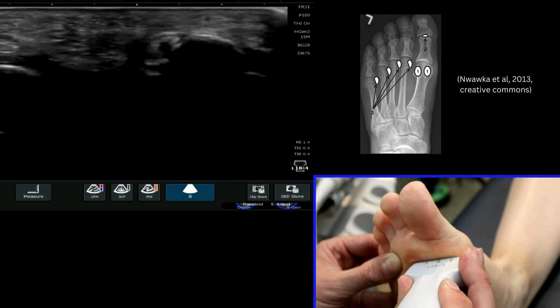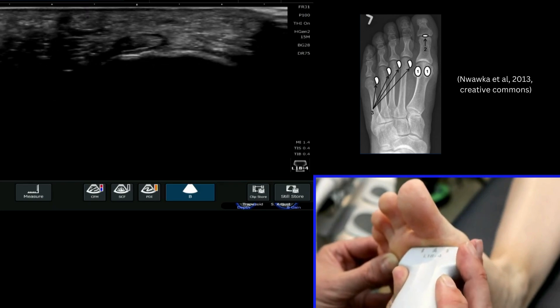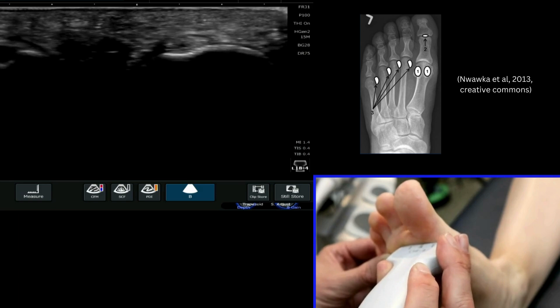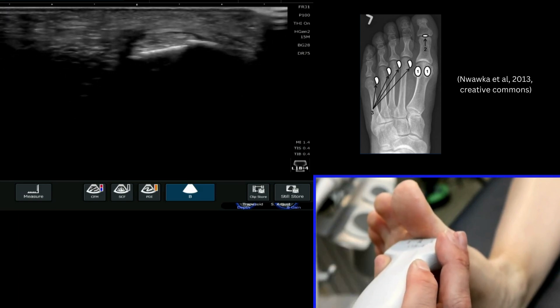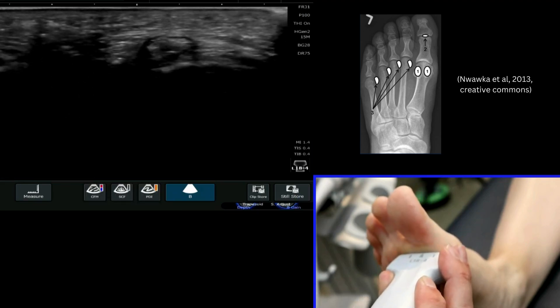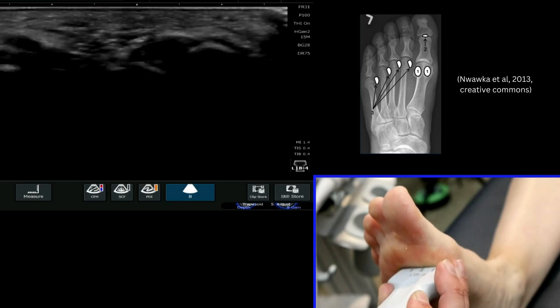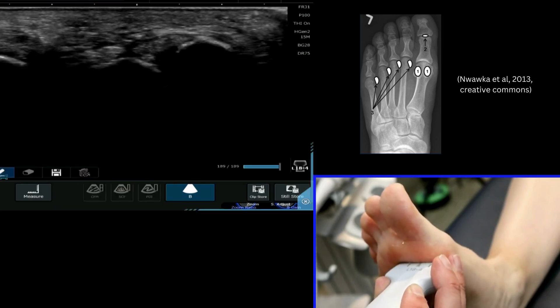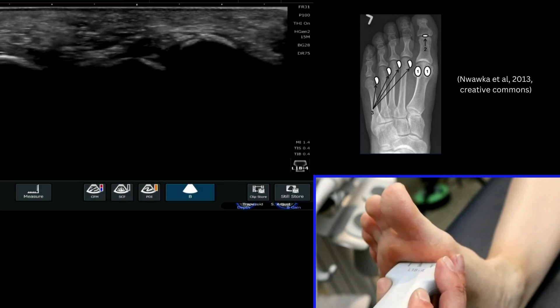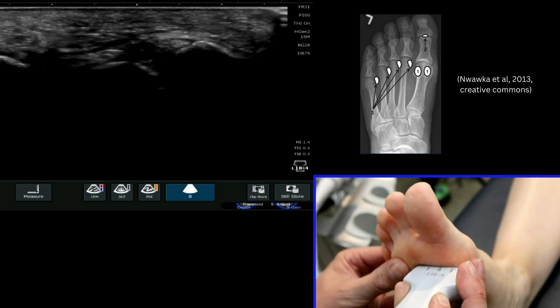As I start to move my probe up and down we can start to highlight the flexor tendon that comes down underneath the big toe — the flexor hallucis. We can see that very clearly here. As we come down underneath the joint itself we'll see two bones appear, which you can see here and here. These are your two sesamoids — your medial and lateral sesamoid that lie under the base of the first metatarsophalangeal joint.